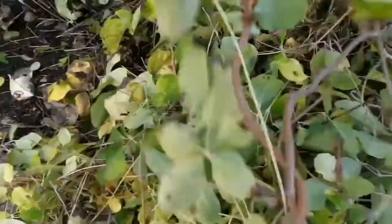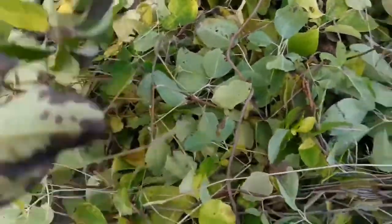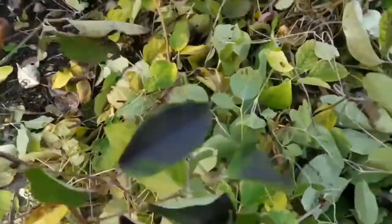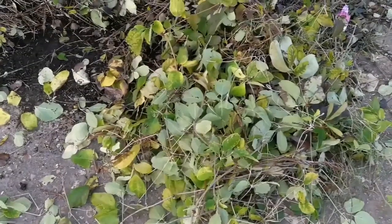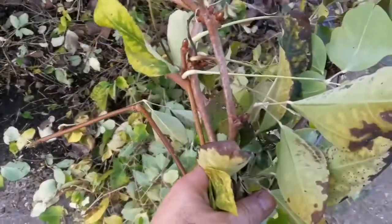I'll try to see if I can grow it from the cutting. It may grow, who knows. I will reduce the load of the compost they will have. I'm going to put them in the pot.